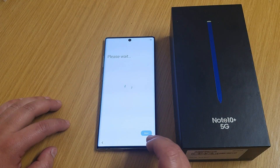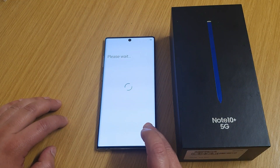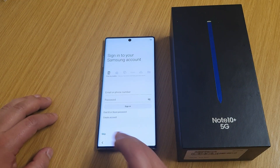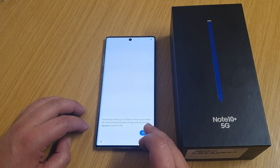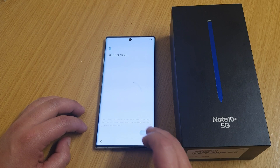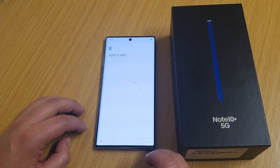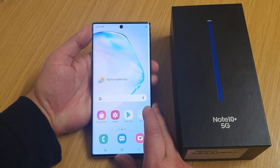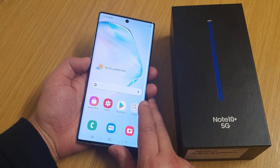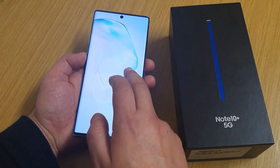There we go — it's all been reset now. As you can see, there's no password.